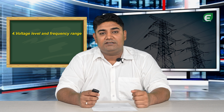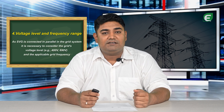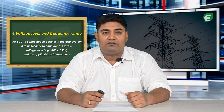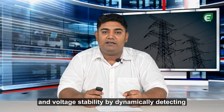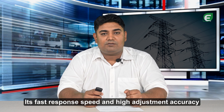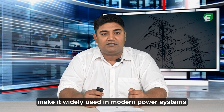Voltage level and frequency range: as SVG is connected in parallel in the grid system, it is necessary to consider the grid's voltage level as applicable for the grid frequency. SVG effectively improves power factor and voltage stability by dynamically detecting and regulating reactive power in the grid. Its fast response speed and high adjustment accuracy make it widely used in modern power systems.